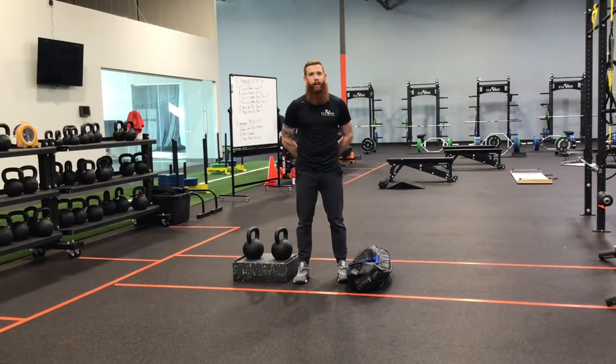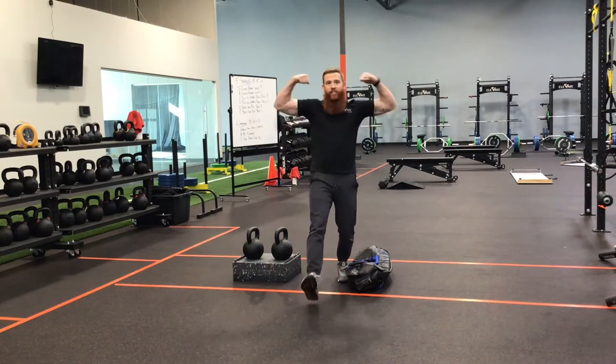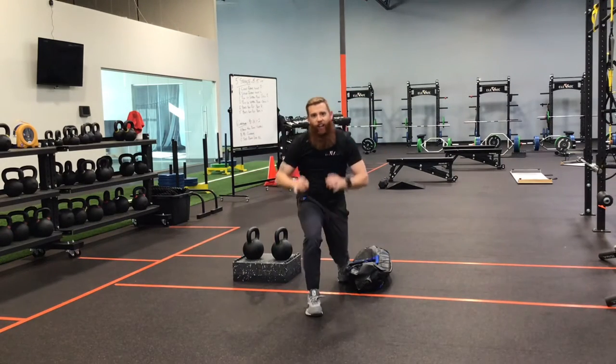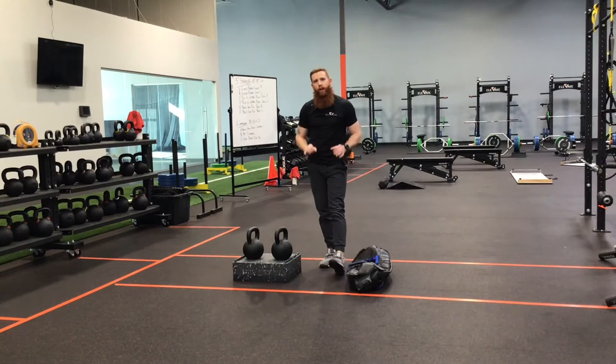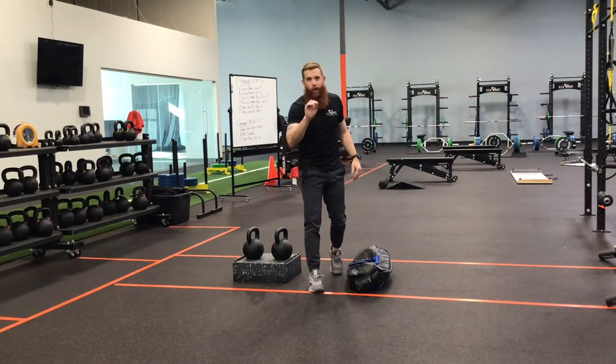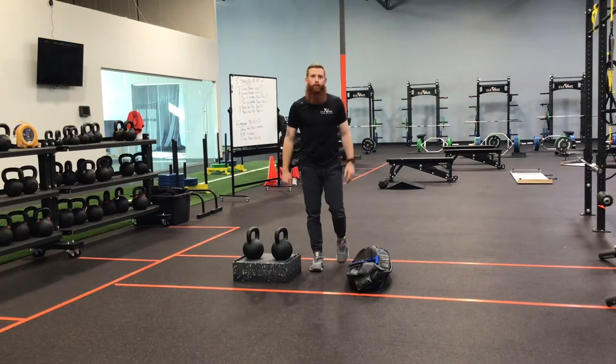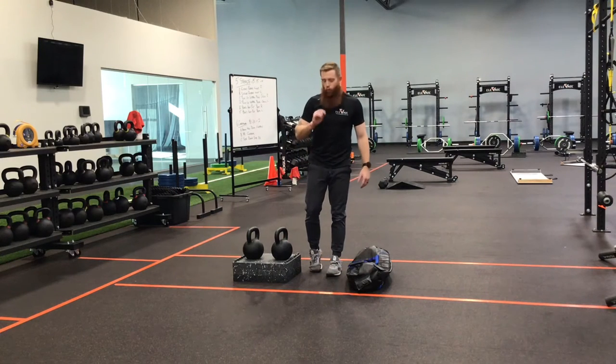It's Coach Francis here at Elevate Sports Performance and Healthcare and it's Flex Friday. Now I've heard it be said before that if you invest in fashionable pants like these joggers you can skip leg day. No, no, no. But I do have a way for you to rock your joggers and get tree trunks for legs all in one movement.